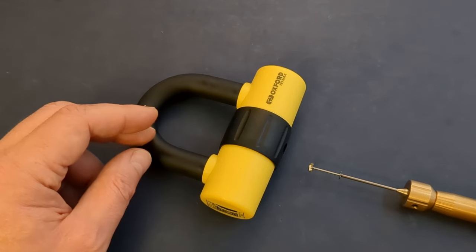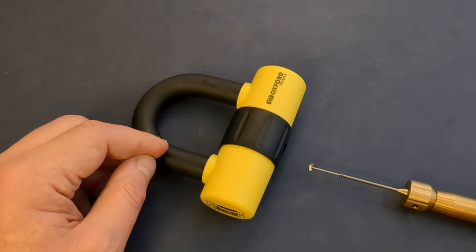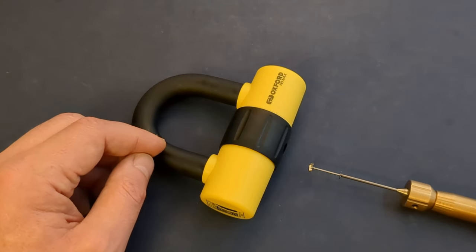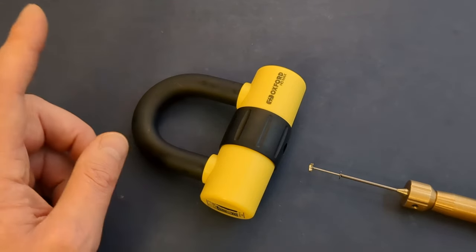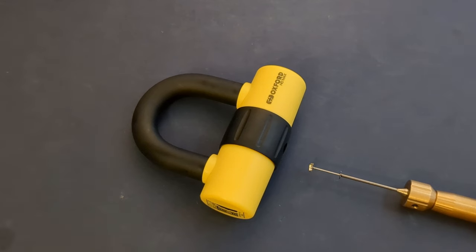I don't think all of the discs have false gates, but some of them definitely have at least two false gates. So overall, surprisingly interesting and surprisingly tricky pick. Let's see it in action.